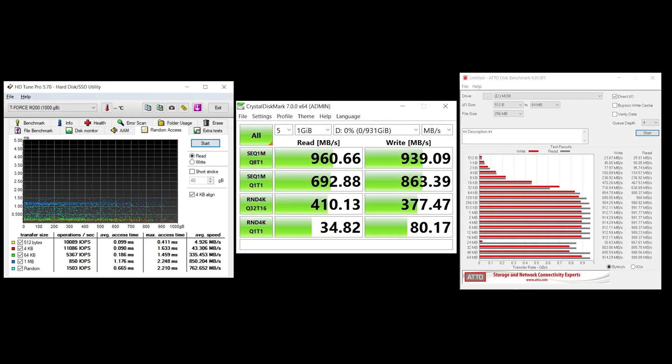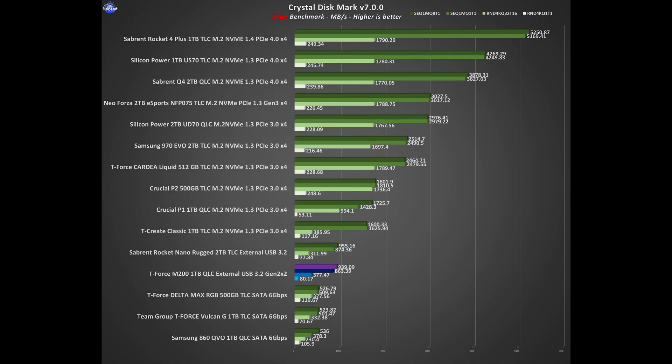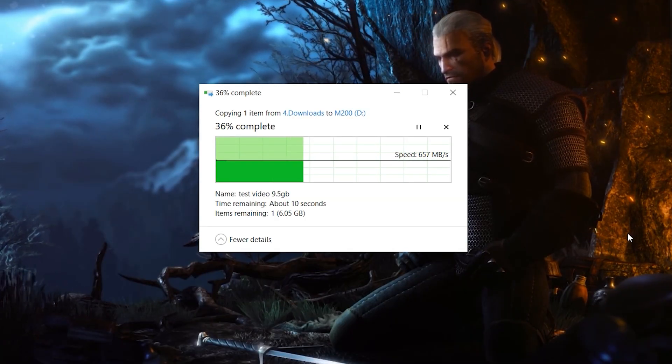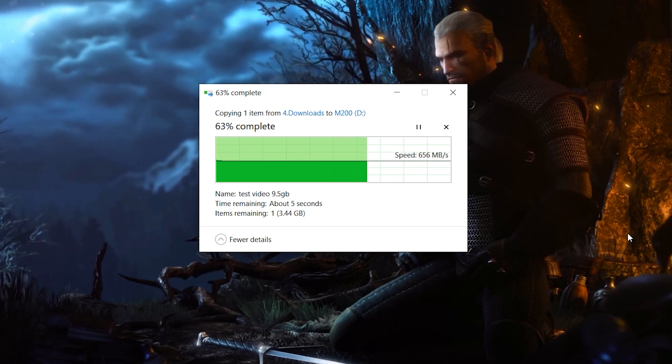Regarding my rig, every synthetic benchmark tops out at 10Gbps bandwidth, so nothing special here to report. Now here are my real-life copy tests. First we'll transfer to the SSD a single 9.5GB video file to test the burst speed.